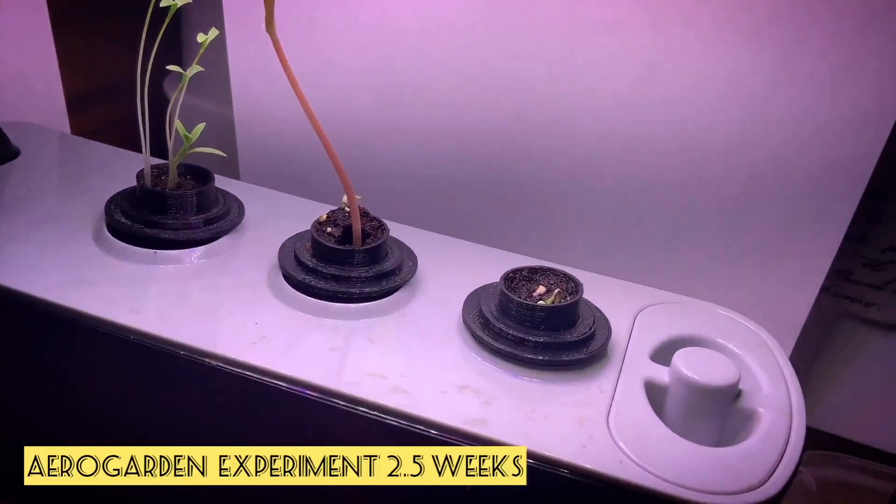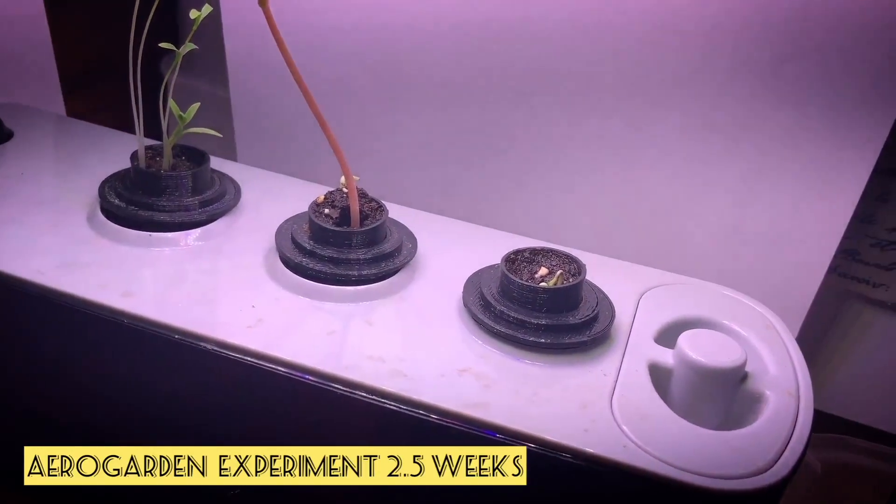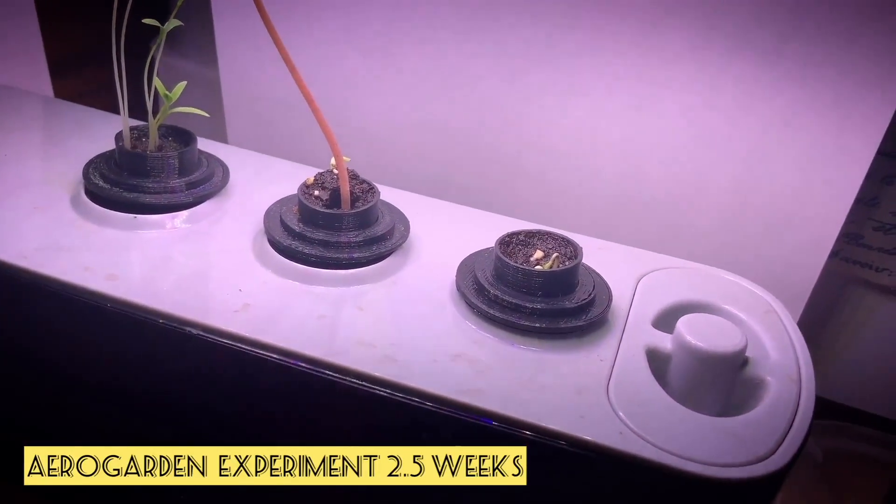And then the pepper plant — of course those take a bit longer, but you can see it's starting to come up a little bit as well.